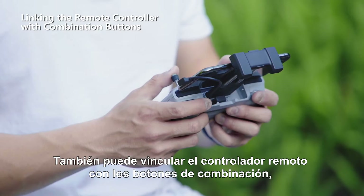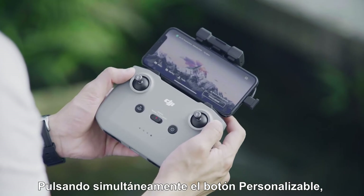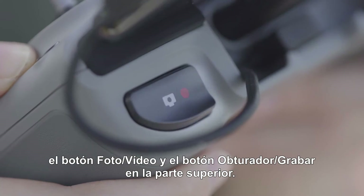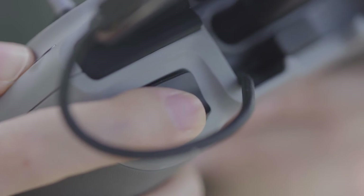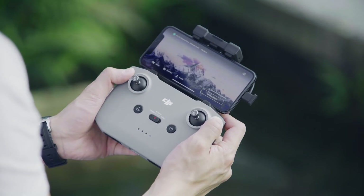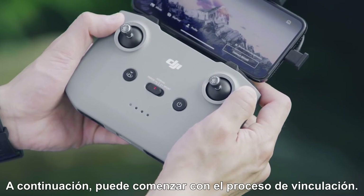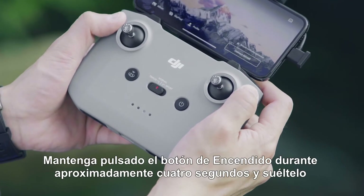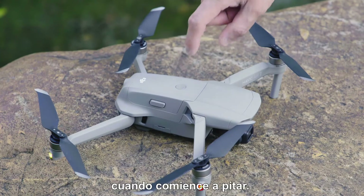You can also link the remote controller with combination buttons by simultaneously pressing the customizable button, the photo/video button, and the shutter/record button at the top. The remote controller will start to beep after 2 seconds. Then you can begin the linking process: press and hold the power button for approximately 4 seconds and release it once it begins to beep.